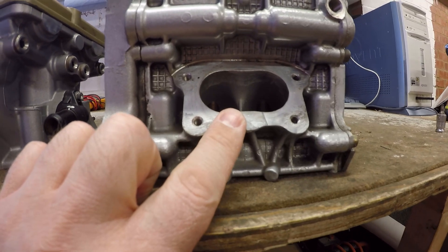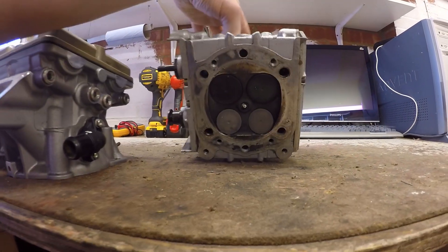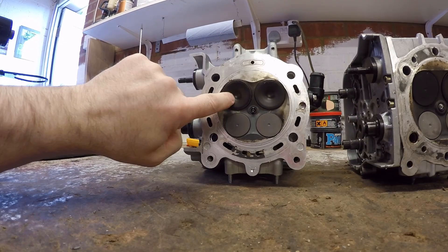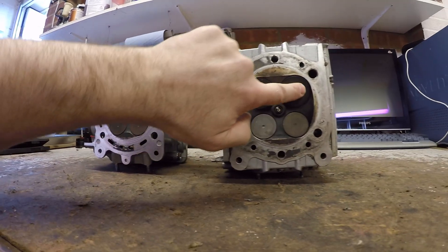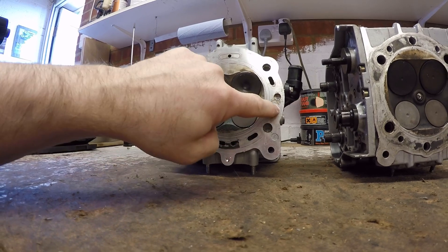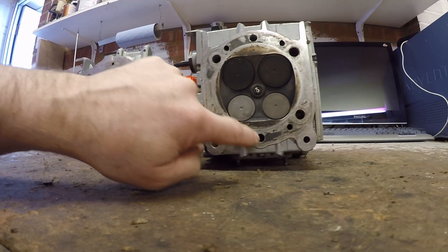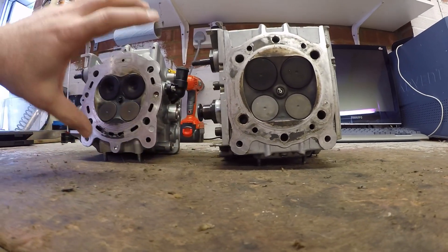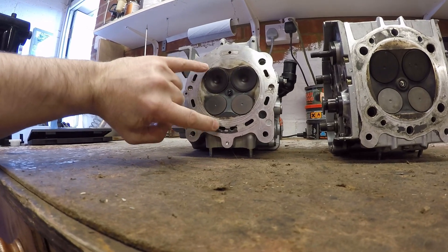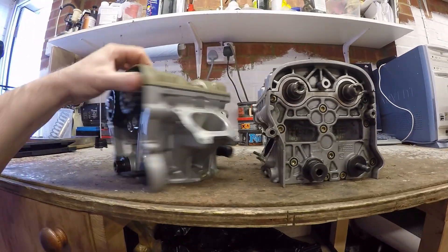Interestingly, the valves on both heads are pretty similar in size, but the later valves are concaved whereas the earlier ones are flat. You'll also notice there are many more cooling passageways on the exhaust side of the later engine versus the earlier ports. I can't comment on the exact water jacket size, but I'd assume you can get more flow through the later head, so it would likely run slightly cooler.